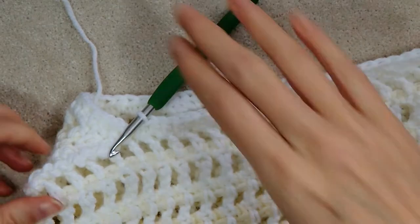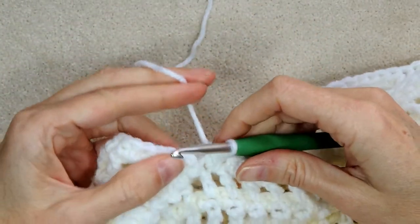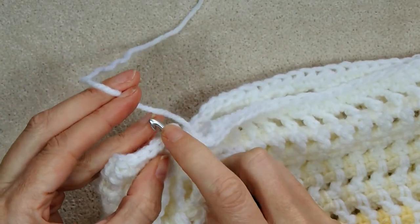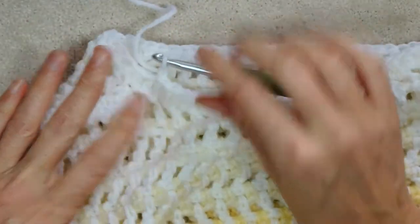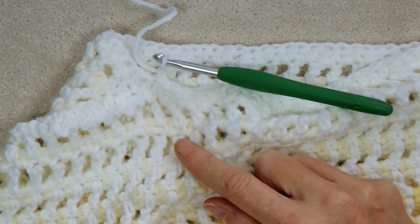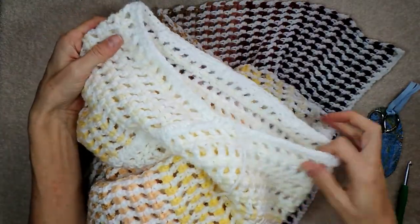We've gotten to where we joined. I'm going to slip stitch to the top of this first half double crochet to join and chain one to secure. Cut your yarn. So we finished our neck trim. Now we're going to do the same trim on the bottom.